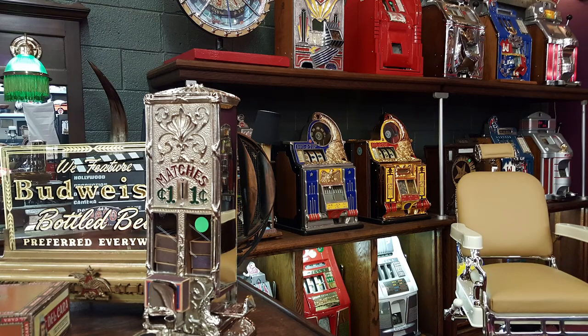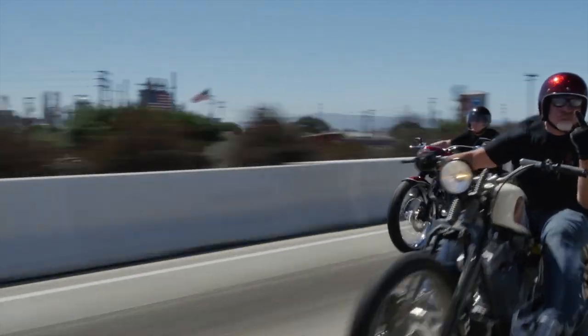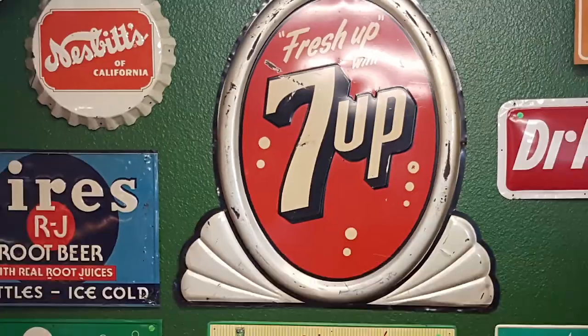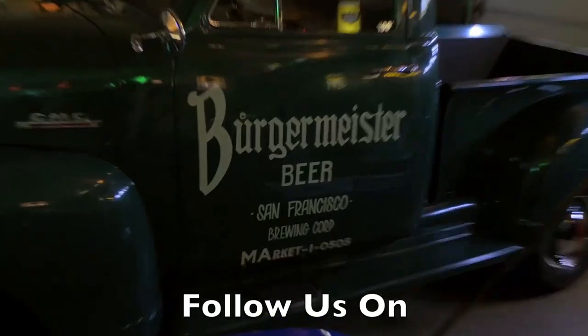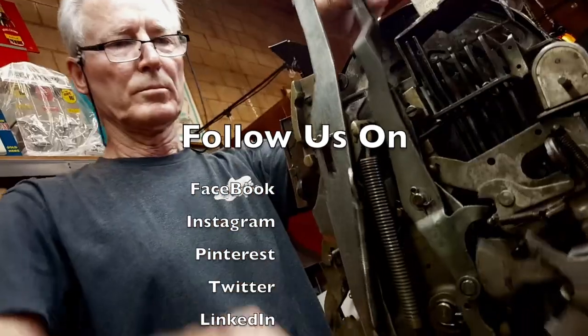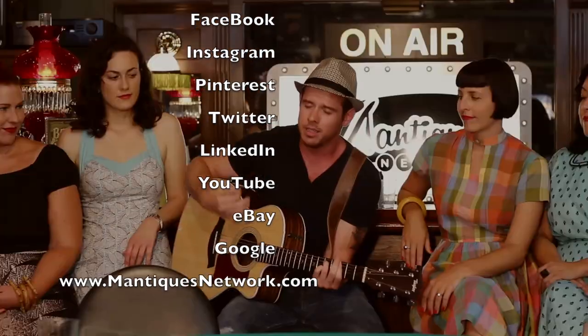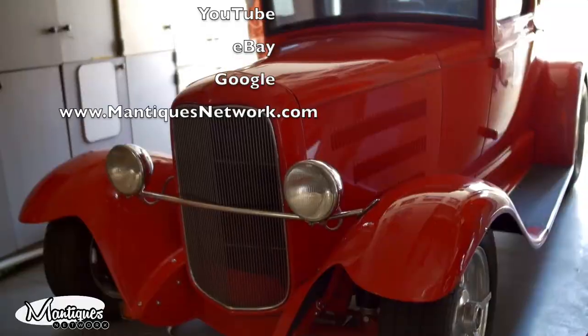These are antiques — these are mantiques. These guys sell mantiques; this is their store. They're picking and bringing stuff in every day, shaking and baking. Follow Jim and Jeff from nine to five or after hours as they buy, sell, and restore the coolest stuff for the coolest collectors worldwide.